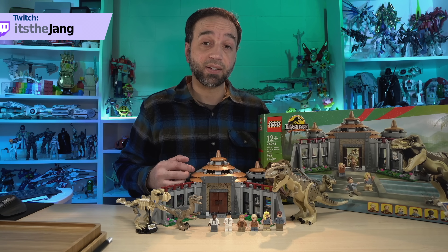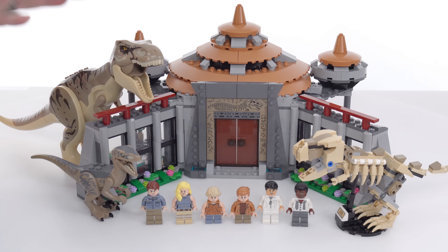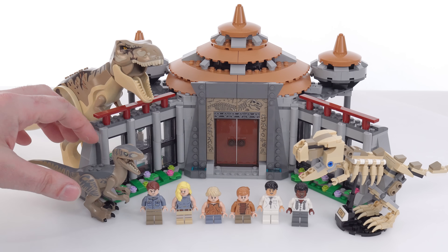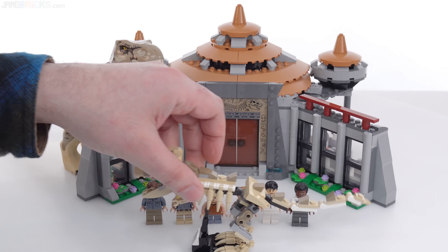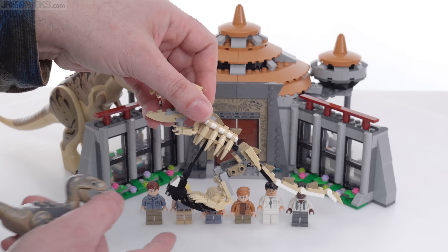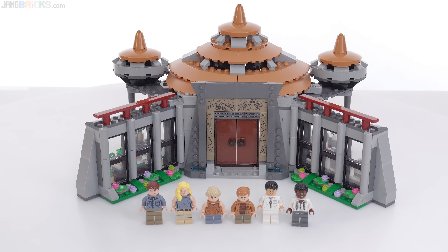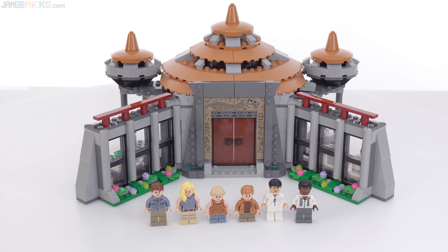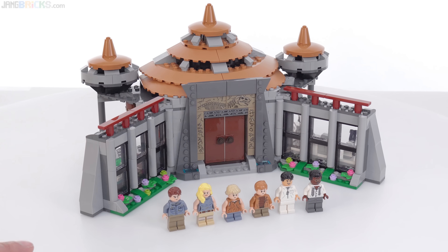I also have my affiliate link down in the description. The set comes with 6 good minifigures, Rexy over here, the reconstruction of a T-Rex fossil skeleton, and also one Velociraptor. And of course, these are not the brick-built type, but this is brick-built, and it's smaller than the last one that we got in a relatively standalone set.